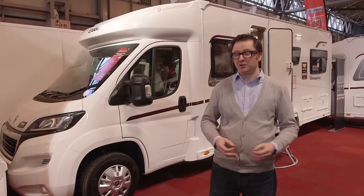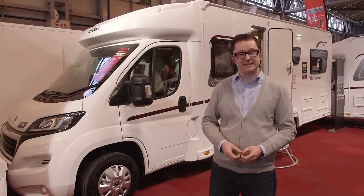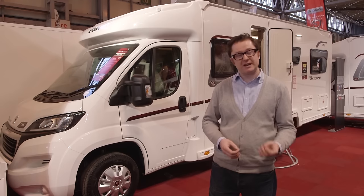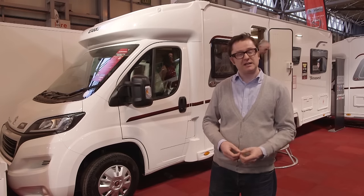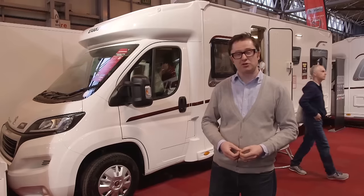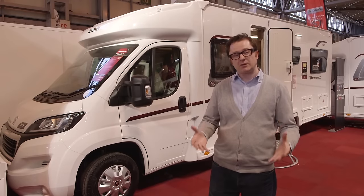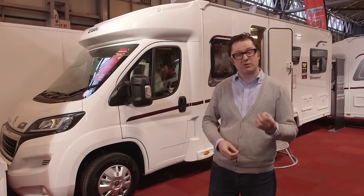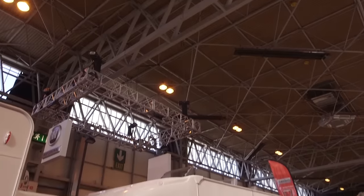When it comes to finding the vans that are best in show, I reckon the Elddis AutoQuest 195 is a real contender. Rather than just rattle off details about what's going on inside and outside, I want to look at it in a series of USPs. The first is that this van is made from solid construction — strong, light and dry, glued not screwed. In our annual owner satisfaction awards, this body construction has been one of the most popular and highly regarded amongst our readers.